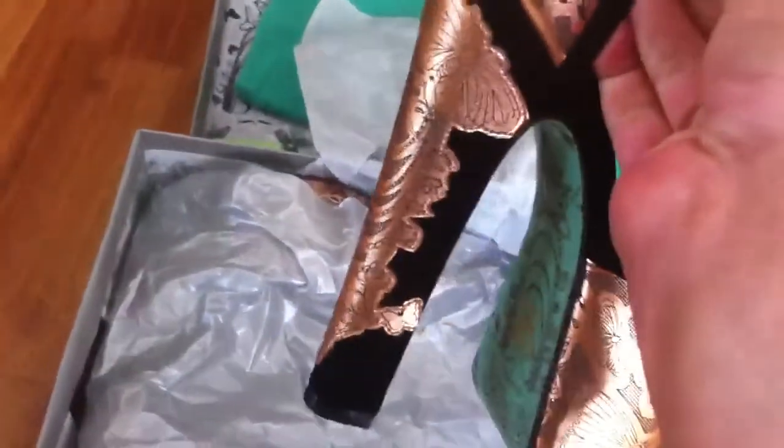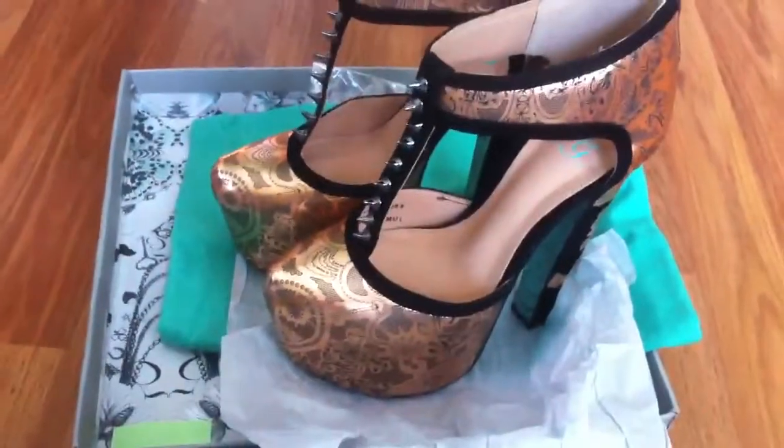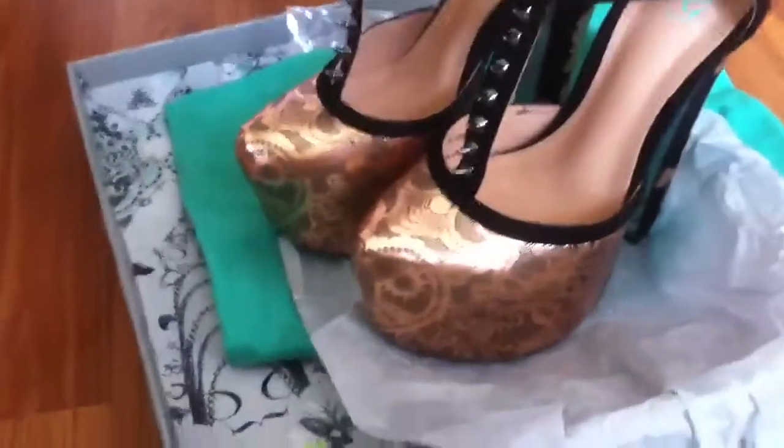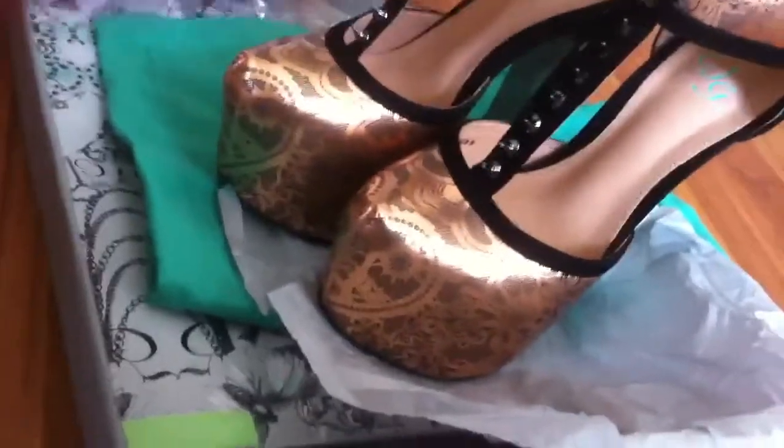It has thick heels, but I did put them on and tried them out — that's why the box is open. I wear heels and I must say they're really comfortable, I had no problem with them whatsoever. I was walking around the house in them, they're just so pretty. They shine like that — I went outside in them and they were just shining, absolutely gorgeous.